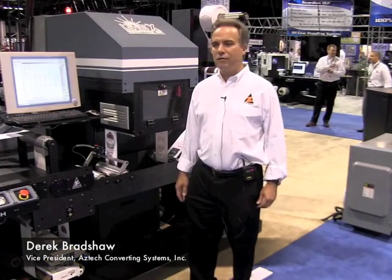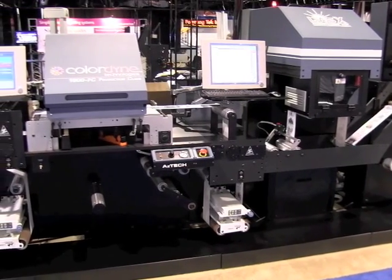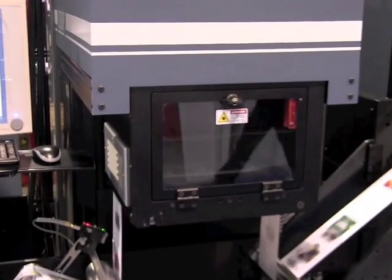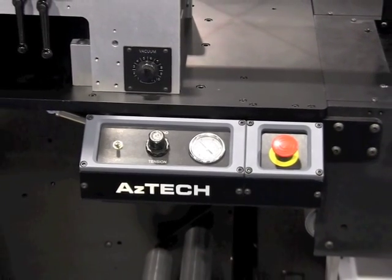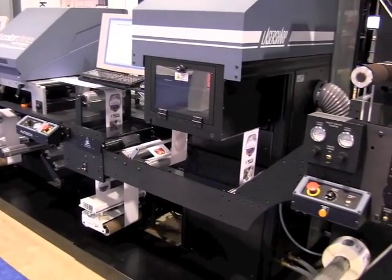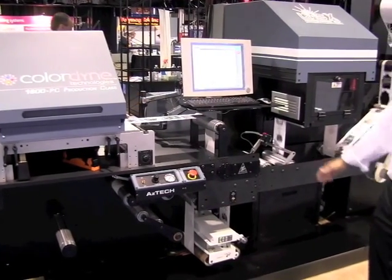Hi, I'm Derek Bradshaw with Aztec Converting Systems in Tempe, Arizona. Today we're looking at our exciting new DyeMaster laser die cutting series, incorporating Colordyne's 1600 PC print engine — high-speed water-based inkjet — combined with the LaseX laser die cutter, achieving 160 feet per minute print and die cutting speeds all in line. Aztec is a long-time manufacturer of web handling systems, rewinders, unwinds, and die cutting, slitting, and rewinding equipment. We're combining it all together to create this new machine with the latest features — plateless, tool-less converting. We're partnering. Thank you.